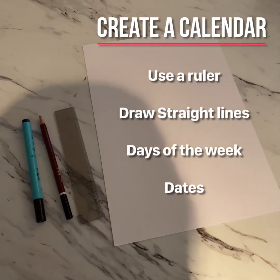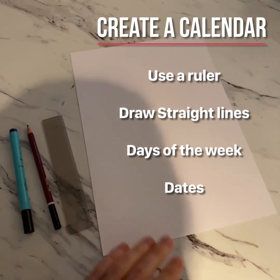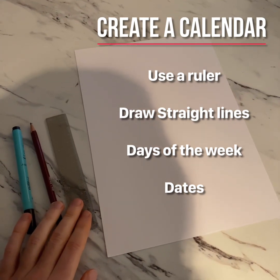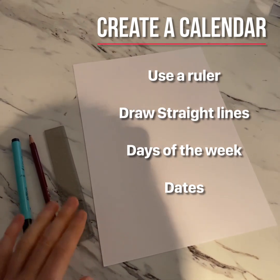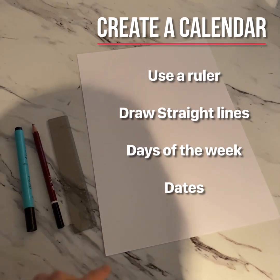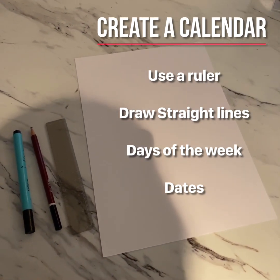For this activity, you're just going to need pen, pencil, ruler, and a piece of paper. Now we're going to have to use a ruler accurately and well. We're going to have to draw straight lines. We're going to have to identify the days of the week. And we're going to have to think about the actual date.